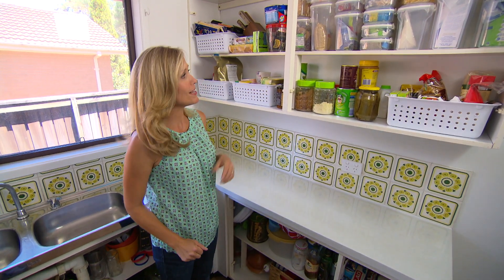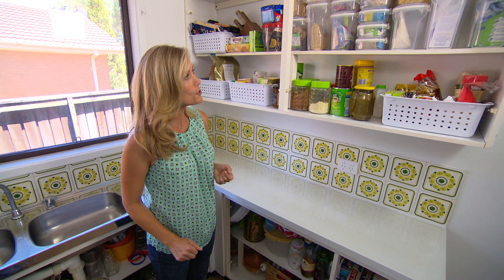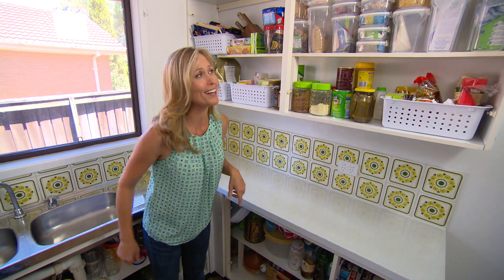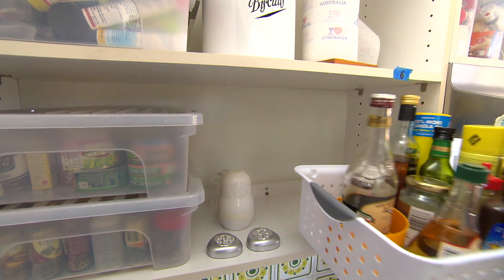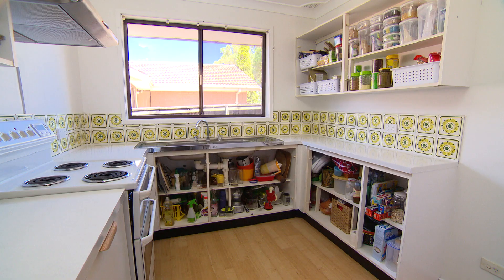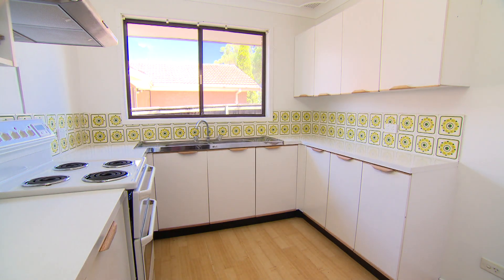Remember that jumbled mess that came out of these cupboards? Well, all it took was a few storage containers and baskets — and it all looks so much better. By having the cupboards and the bench tops all the same, it gives us that seamless look and can actually make a small space feel a lot larger.